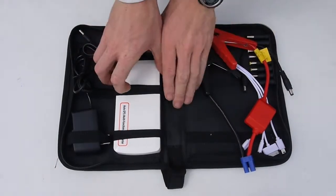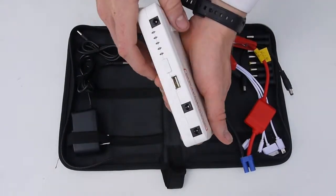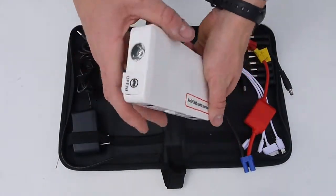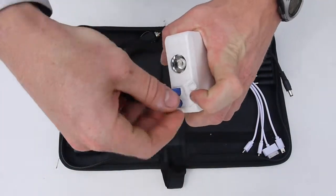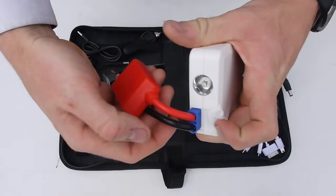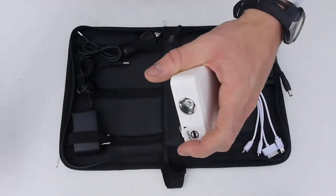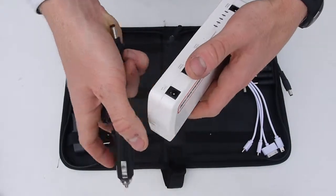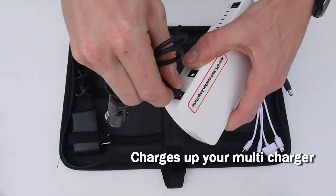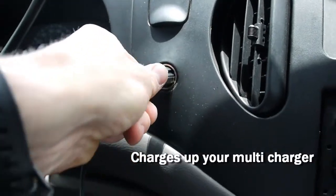The jump starter also comes with a lot of accessories. First of all, we have the 18,000 mAh white battery, and we have the jumper cables that you simply connect to the shorter end of the battery. It also has a car charger that you simply connect to the 12V 2A input, and the other end into your vehicle.